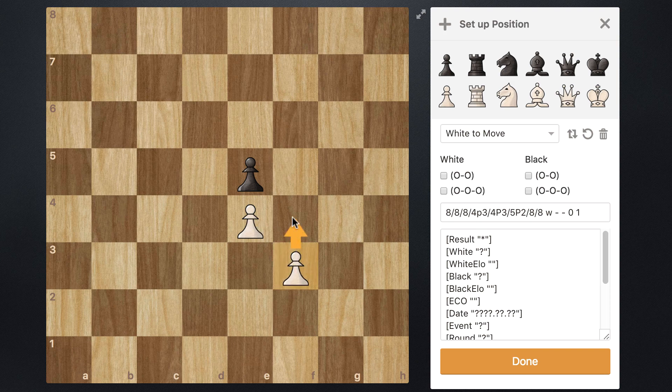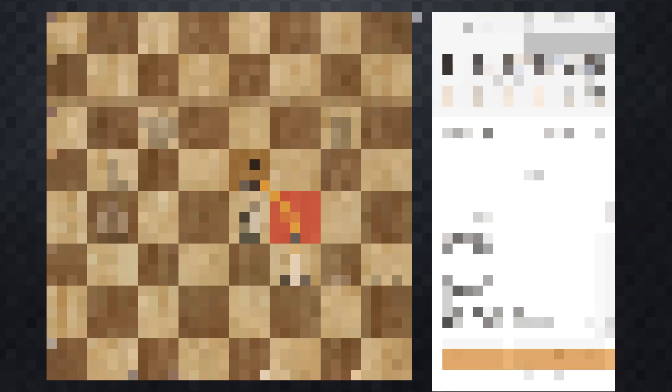The reason for that is if they do advance, you can just go ahead and capture it, and not only did they just lose a pawn, but you also advanced your black pawn one square further toward the queening rank.